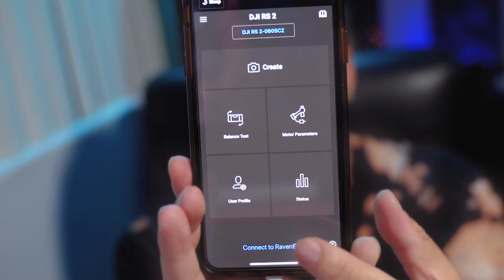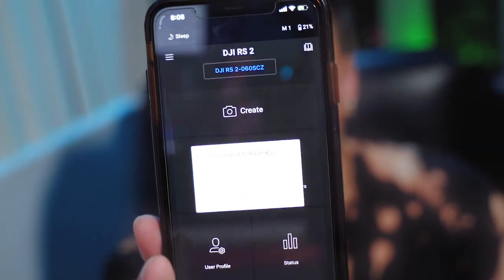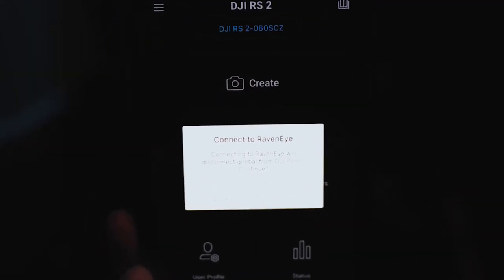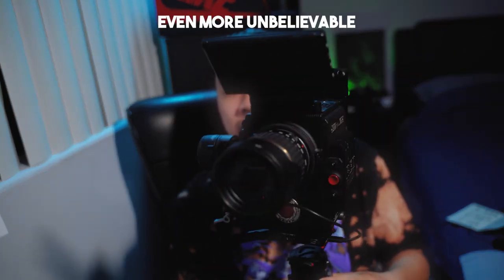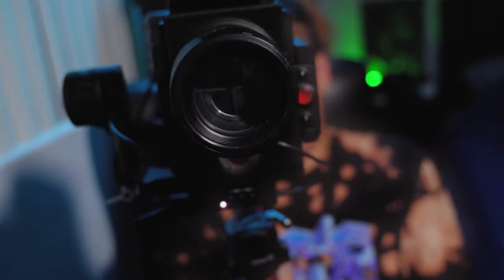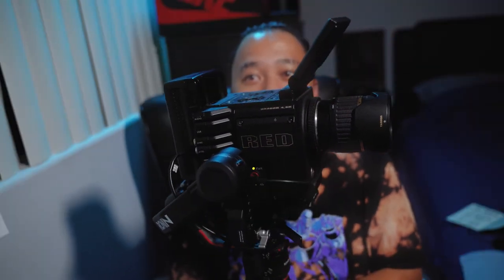Down here on the app you can connect to the Raven Eye. Connecting to it will disconnect the gimbal from the DJI Ronin app — continue. Going into the phone's Bluetooth and WiFi settings to find the Raven Eye. It's the WiFi, not Bluetooth. We're back and holy sh**— it's really holding the whole Red Raven setup. I am tripping out right now, it's really, really working.